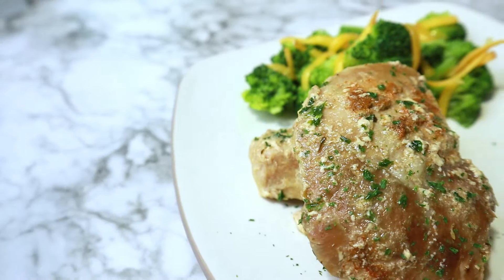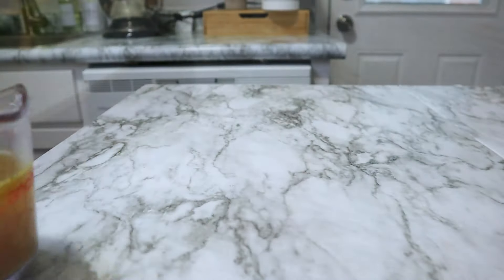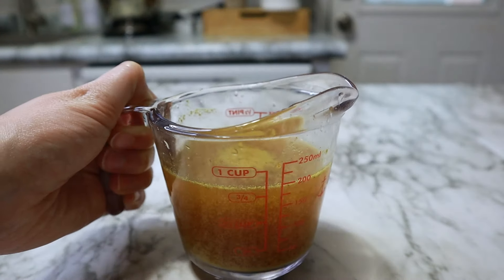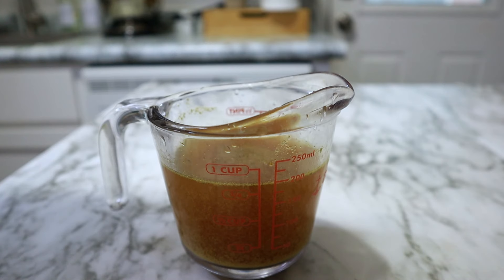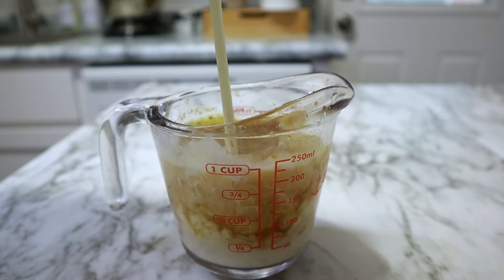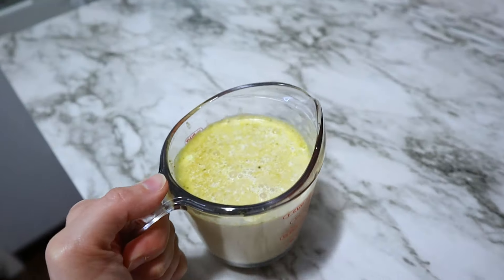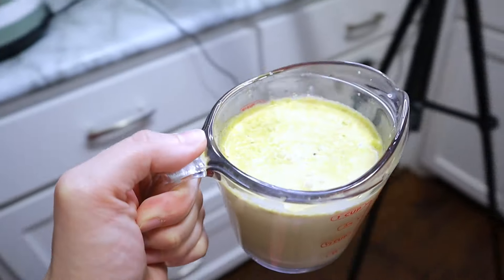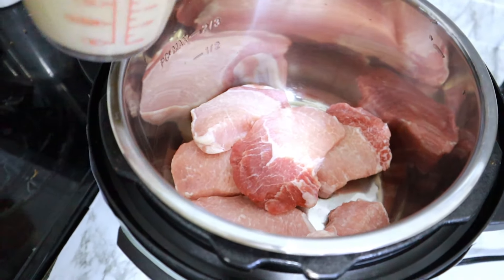Up next, we have tender smothered pork chops. I'll be linking the recipe I'm using down below. It does call for chicken broth, but I decided to swap in beef bouillon broth instead. And to this, I'm adding in a quarter cup of some heavy cream, bringing that over to my crock pot and pouring it onto my pork chops.